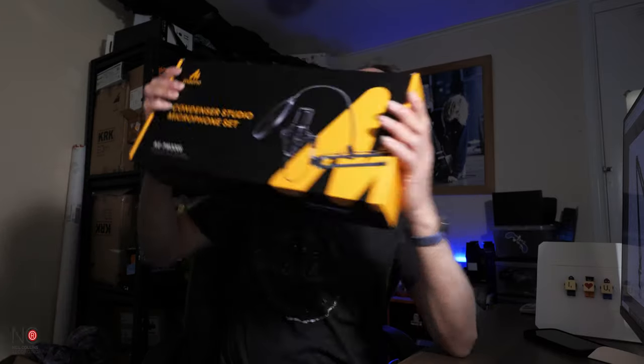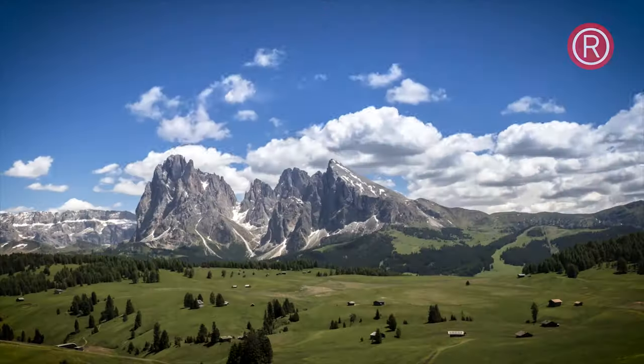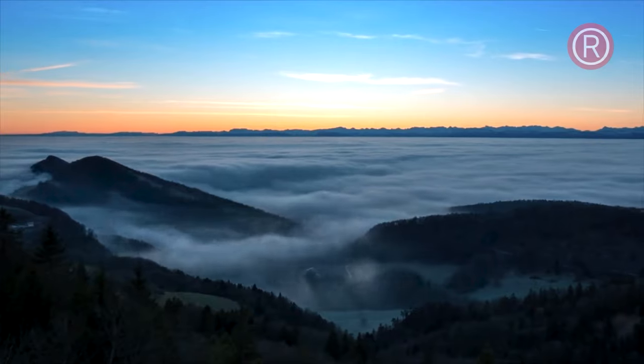Alright guys, today we are going to be reviewing the Malno AUPM 320s condenser microphone. Neil from Neil Connors Recording here — welcome to my channel if you're new, welcome back if you're not. Either way, appreciate you watching. The good people at Malno sent me this microphone to review for you guys.